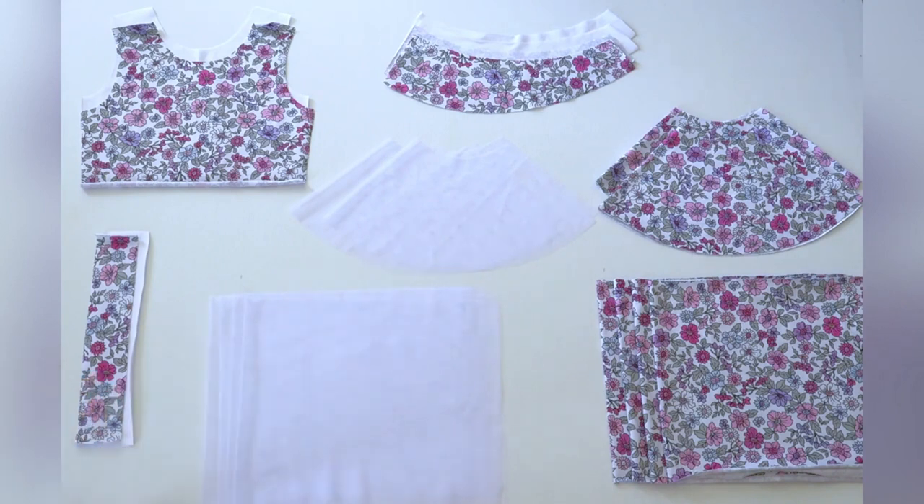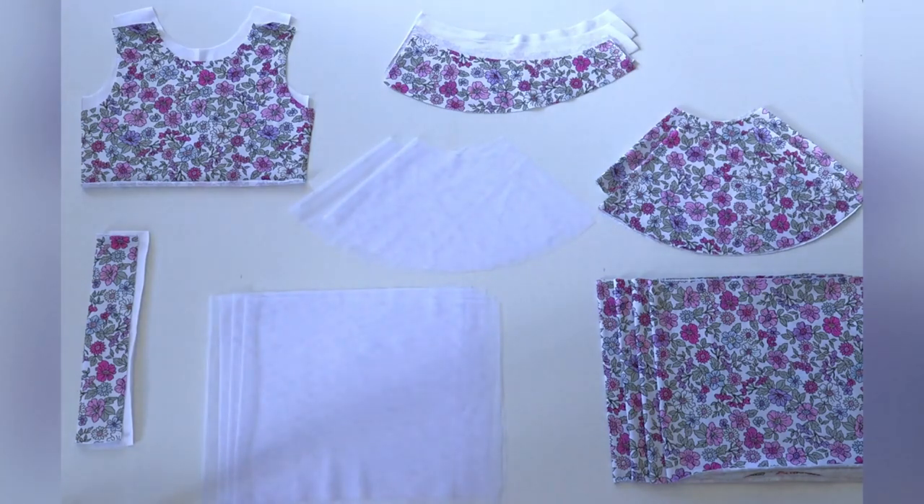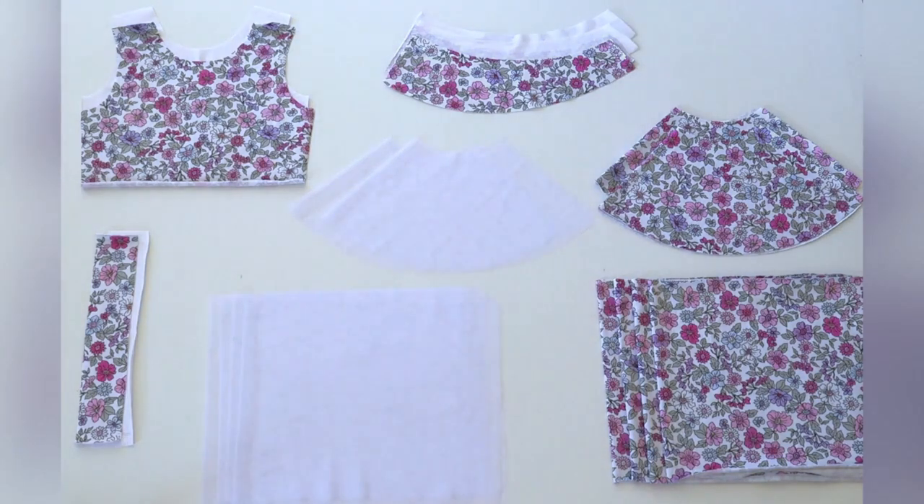I have also cut two back waistband pieces on the fold — one in my main fabric and one in my lining. Then I have cut two top tier circle skirt pieces, cut on the fold in my main fabric. If you are making the peplum top you only need the two top tier circle skirt pieces. If you are making the tiered skirt you will also need four bottom tier gathered skirt pieces. For the optional tulle overlay, you will also need to cut two top tier circle skirt pieces and four bottom tier gathered skirt pieces in tulle.